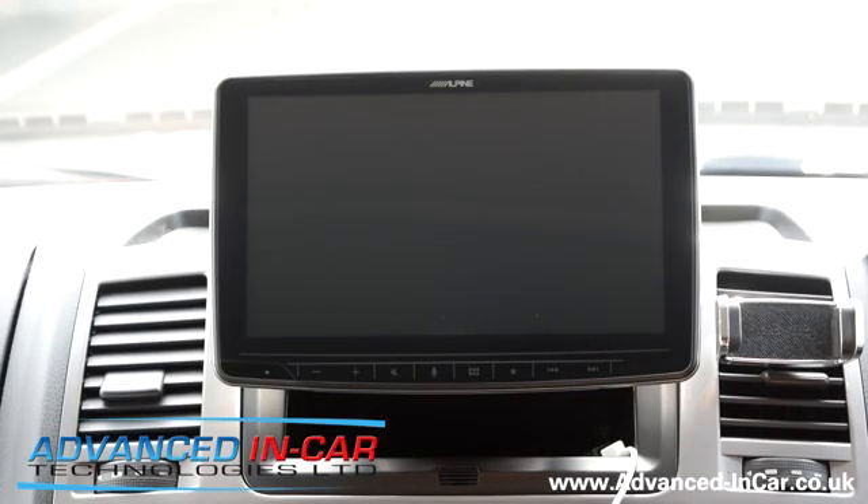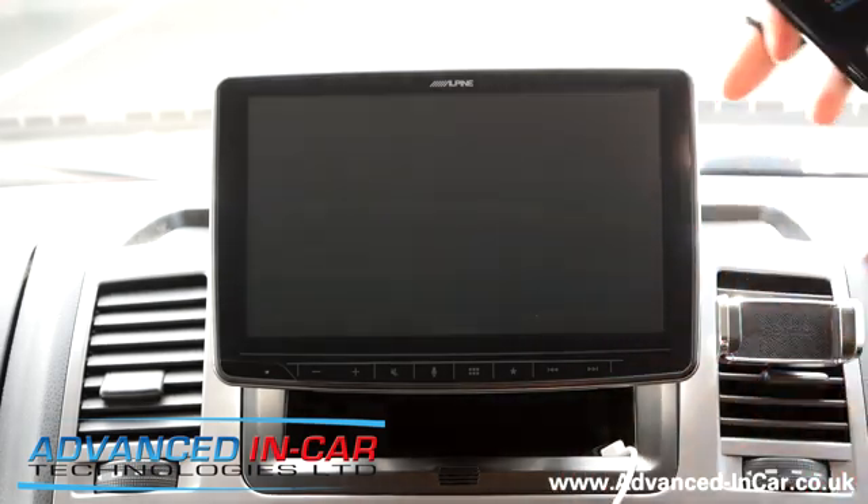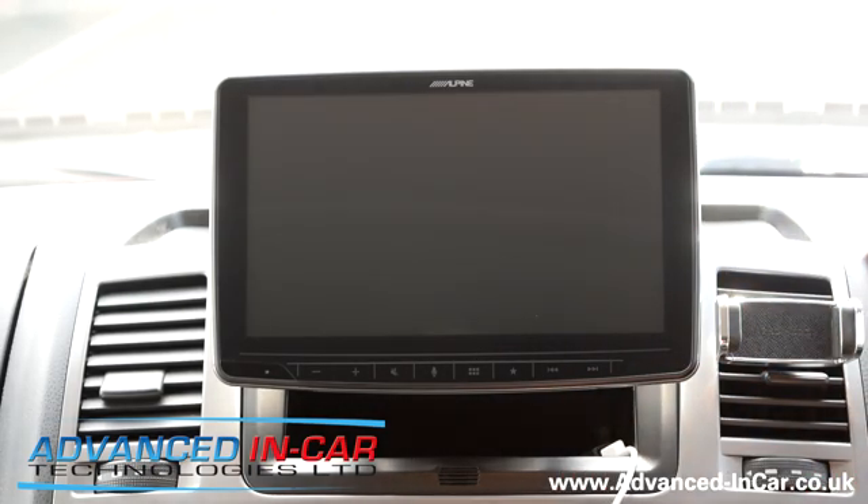Hi guys, it's Tim from Advanced In Car Technologies and today we're sat in a Volkswagen Transporter T5.1. We've very recently installed the Alpine Halo 9 replacing the old original unit. We're doing a quick review video separately, but this one is about the new iOS 13 and the reason we're doing this is because the system has all changed with Apple — they've got a totally new interface. CarPlay is quite important to people, so this video is applicable to any Alpine system that has CarPlay built in from factory.